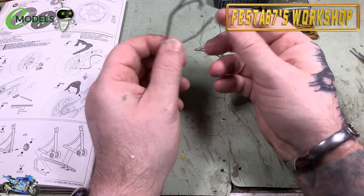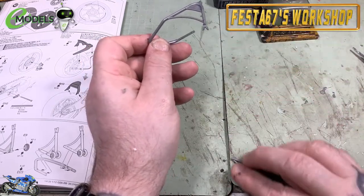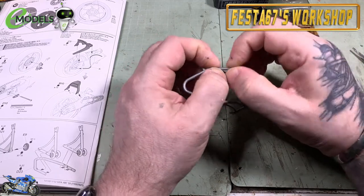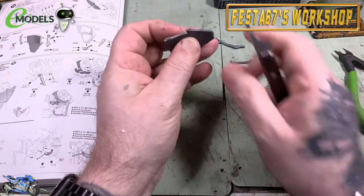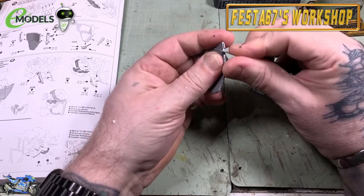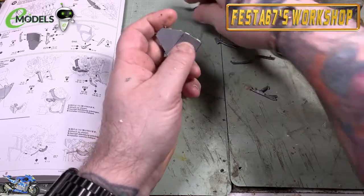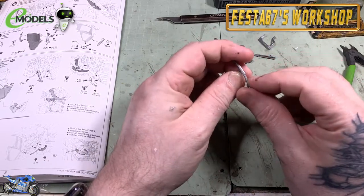I'm going to go through the instructions a bit randomly - I might jump forward then come back and do a bit on other assemblies. I tend to get things like the frame, the stand, and the engine done as sub-assemblies, then prime the frame and body panels, join them together for decaling, then apply the 2K clear coat. Whilst that's drying, I go back to sorting out the rest of the build. It gives you a few ideas on how to approach your own builds.